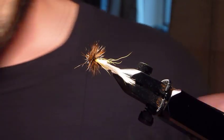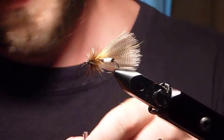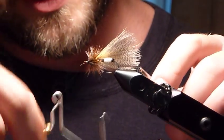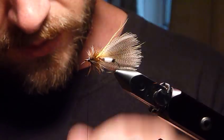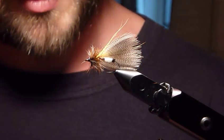Here you pretty much have it — the Frank Hornburg Special, named after the man who tied it. A dry fly imitation for central Wisconsin sand streams, for caddis or hex, originated in the 1920s.